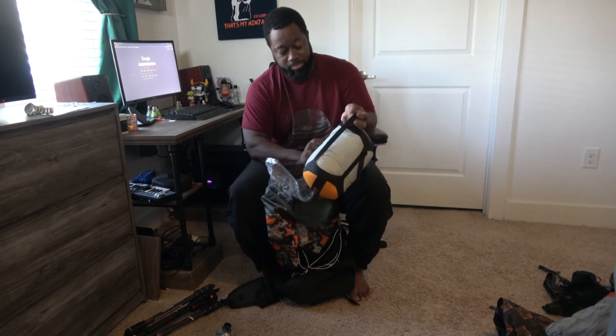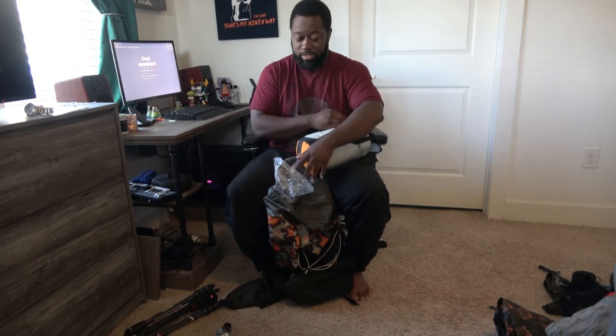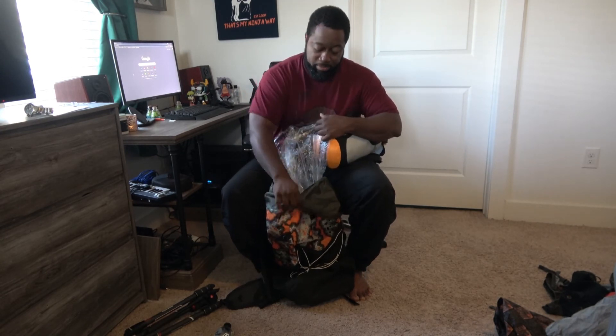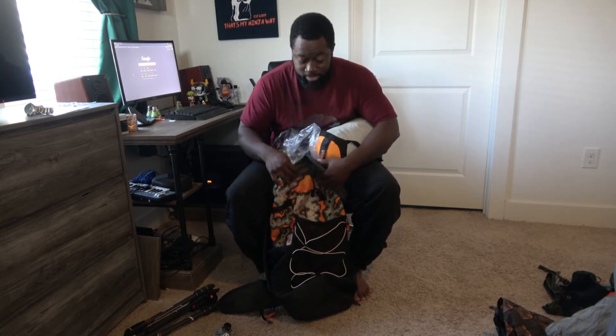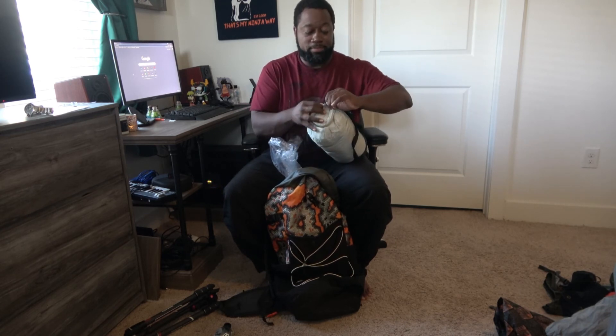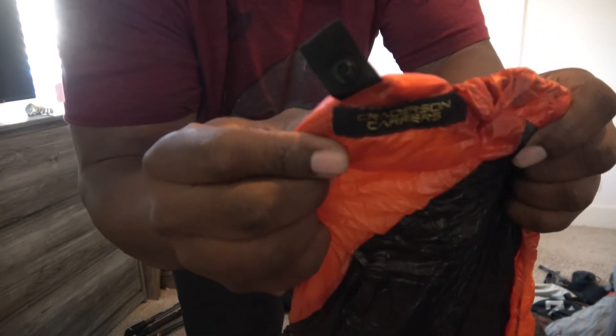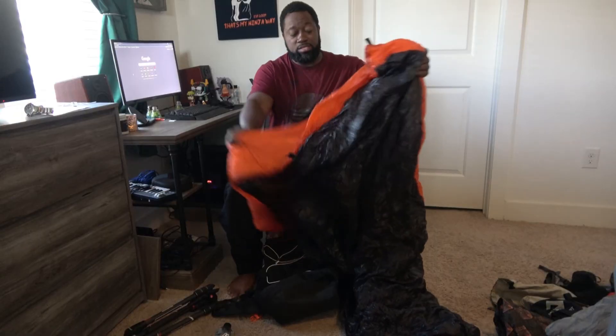This is my quilt. It's stored in a Sea to Summit waterproof bag — not a Sea to Summit quilt, just their waterproof bag. I went extra on the waterproofing for my quilt because if it rained and the tent didn't hold up, this waterproof fabric is an extra layer to keep me warm, and I'm not going to take any chances. This thing is amazing — shout out to Phil. The quilt did great and kept me warm. I think the temperature dipped into the 20s at least once, and it performed perfectly.